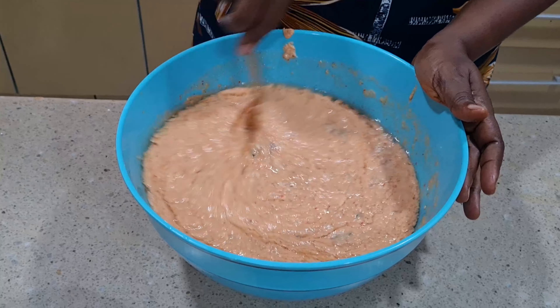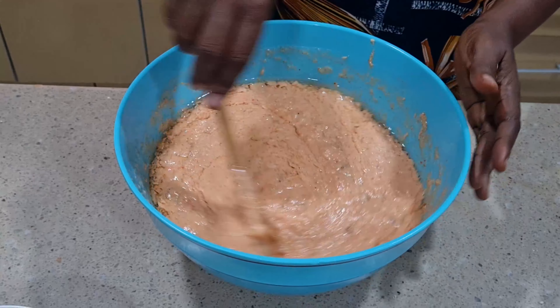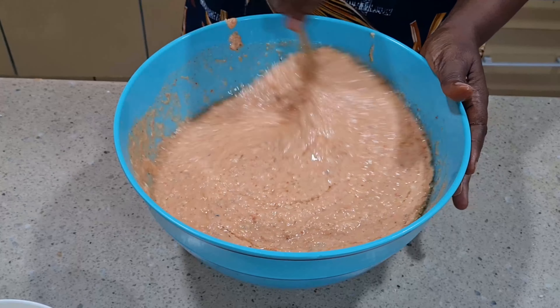If you prepare your moin moin this way like I'm doing, you will thank me later.